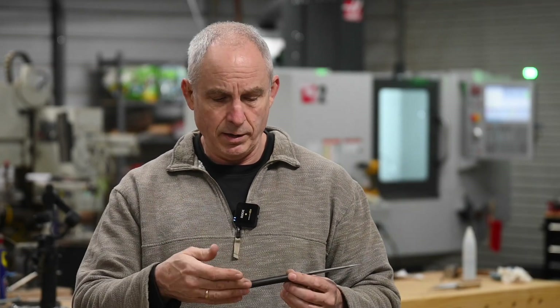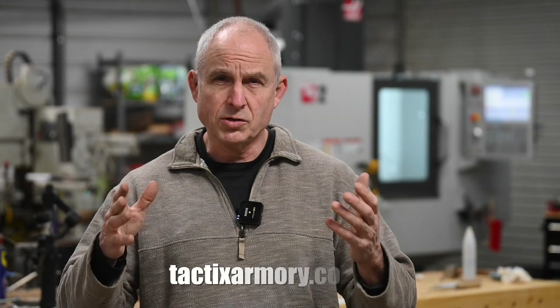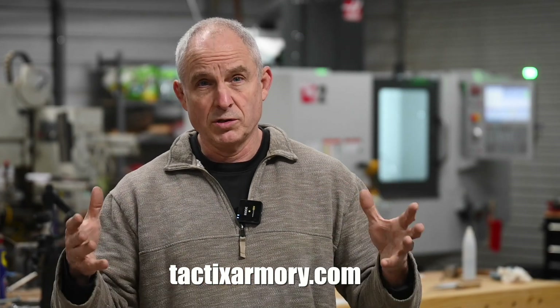I'm going to be making a whole series of videos about how I went about designing this and then bringing it out as an actual manufacturable product. If you're interested in seeing any of those videos, keep your eyes peeled — I'll be bringing those out in the next few weeks. If you're interested in buying one, they're available on tacticsarmory.com, my website for my production type knives.